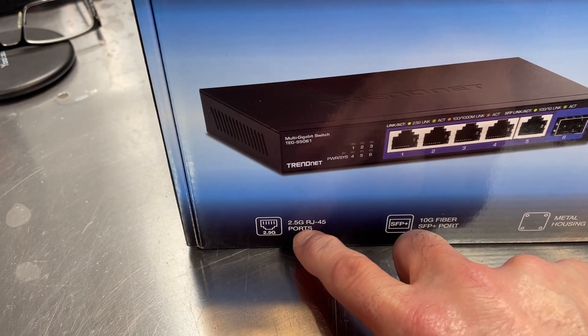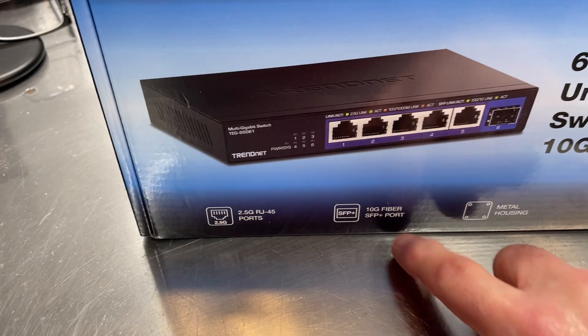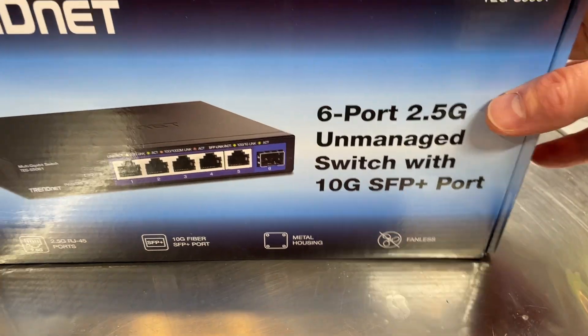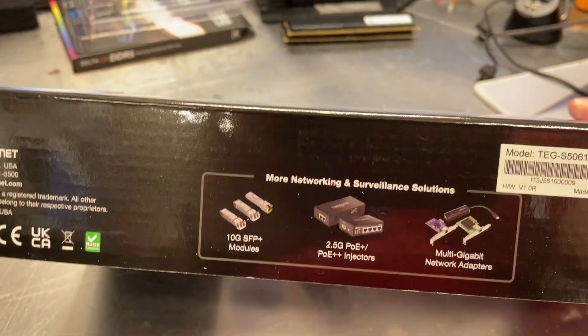The box highlights the 2.5G ports, the 10G SFP Plus port, metal housing, and it is fanless — which is nice because that'll keep it quiet.